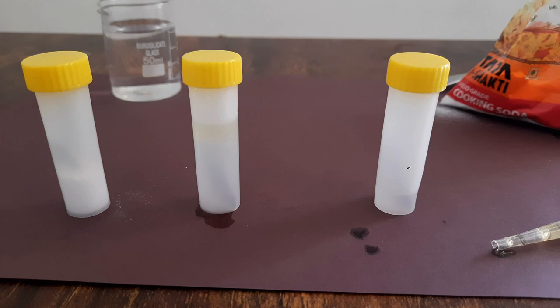At this point I want you to predict: which iron nail do you think will rust out of these three? We will leave this setup for around five or six days and come back to see which iron nail rusted.